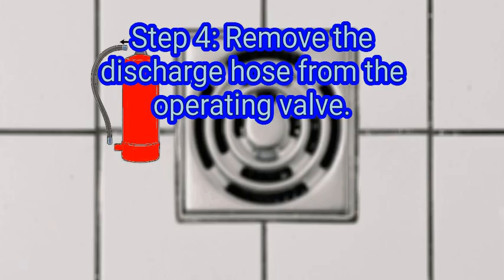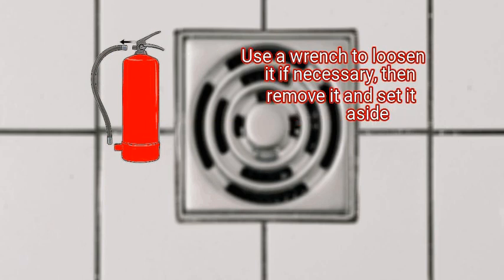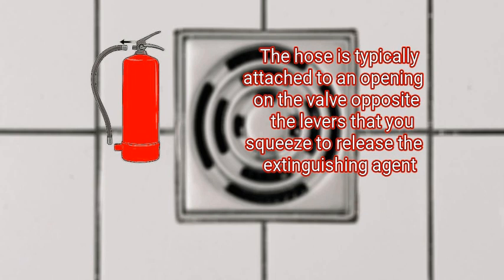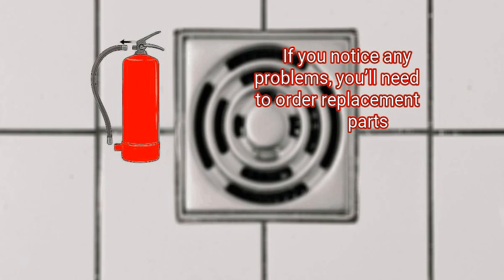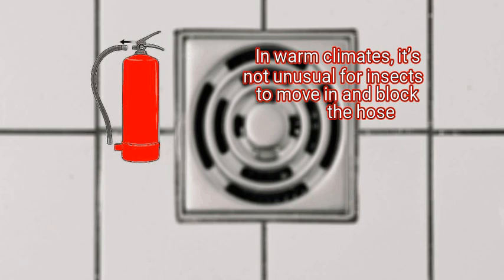Step 4: remove the discharge hose from the operating valve. Discharge hoses are typically attached to the valve with a threaded coupling; use a wrench to loosen it if necessary, then remove it and set it aside. The operating valve is the structure located at the top of the fire extinguisher that controls the flow of the extinguishing agent out of the cylinder. The hose is typically attached to an opening on the valve opposite the levers that you squeeze to release the extinguishing agent. Take this opportunity to inspect the hose couplings and hose gasket for any signs of cracks, wear, or damage. If you notice any problems, you'll need to order replacement parts. Blow into the hose and the nozzle assemblies with pressurized air to make sure they aren't blocked with any debris — in warm climates it's not unusual for insects to move in and block the hose.